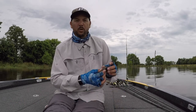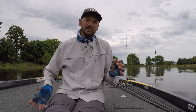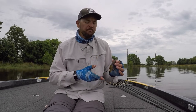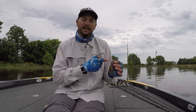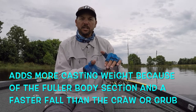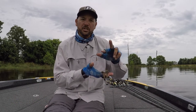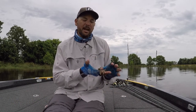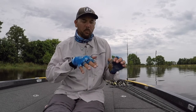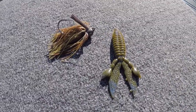And then last, the Strike King Rodent. The thing I like about this is it's twofold. You can flip and pitch it, but you can also thread it on the back of a jig just like the Rage Craw. This is kind of your standard jig chunk that we've always fished — pork rind type stuff. But these two flappers act like a jig chunk with the same action. And there are times on the jig when those fish do not want a lot of action — they want that glide look — and the Strike King Rodent really does that well.